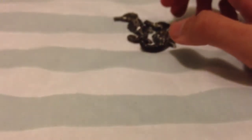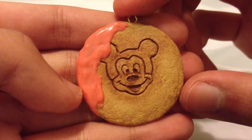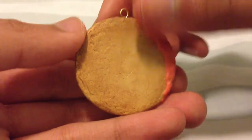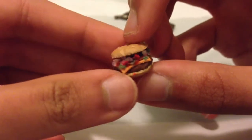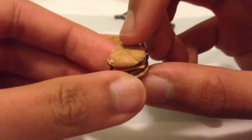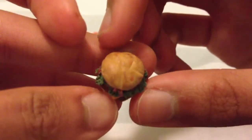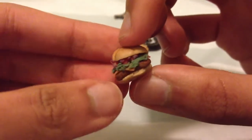And then I have this Mickey Mouse cookie, and I think it's super cute. And then I have some burgers — I have this one, and I really like how it turned out. And then I have another one, but this one doesn't have sesame seeds on the top, and it has a square beef patty.